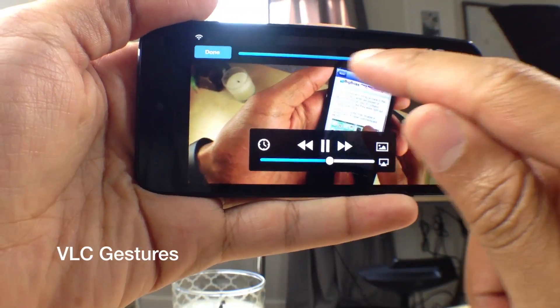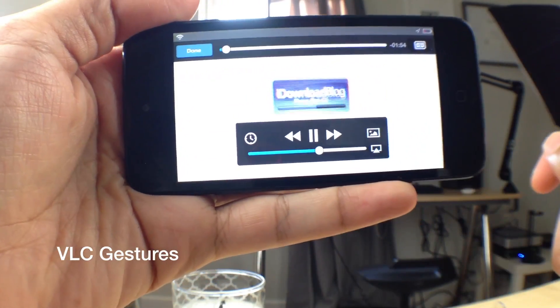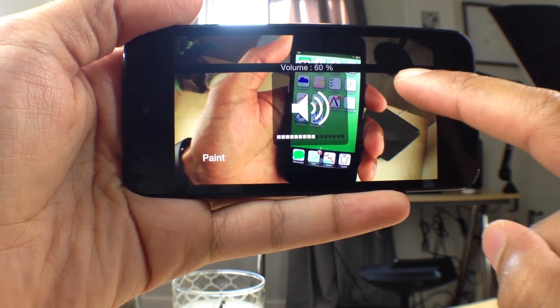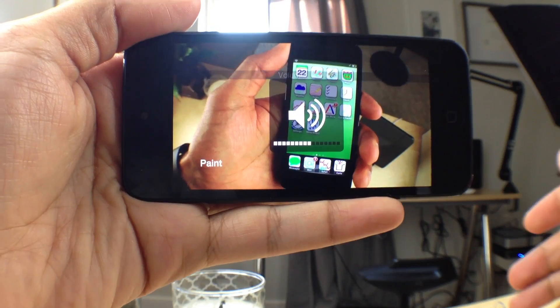VLC Gestures is a new jailbreak tweak that allows you to use gestures to control your VLC player. I'm going to show you right now. You can slide down on the right side or up on the right side of the screen to adjust the volume — just like that. Pretty handy.